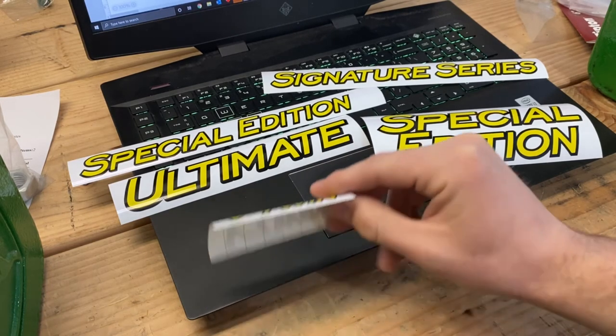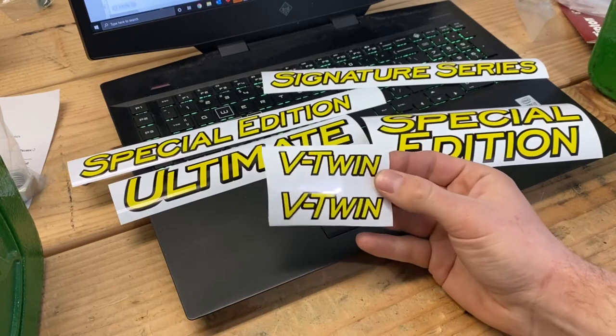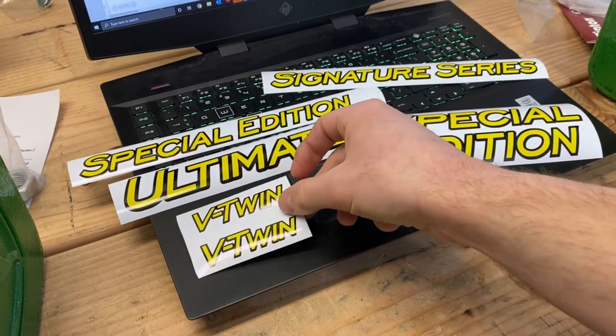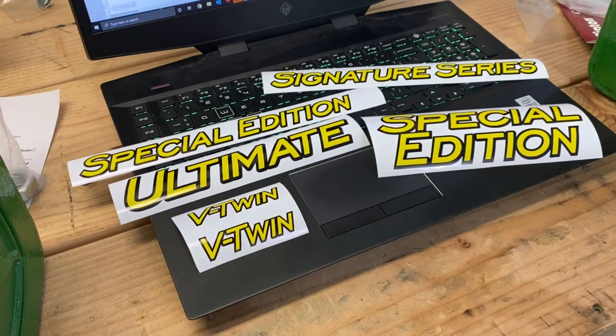These V-twin ones can actually go on really anything as long as it's a two-cylinder engine. You could put those on any series — they could go on the 100 series if you're watching this and interested in adding a little extra to your tractor.